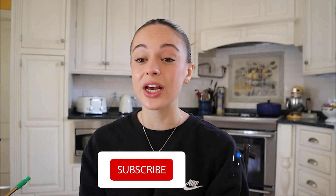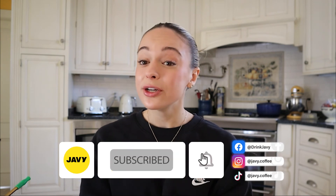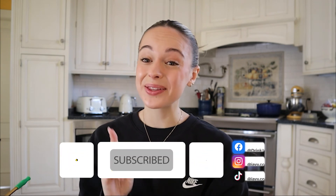I hope you guys enjoyed today's morning coffee routine with JV. I really enjoyed taking you guys along with me and talking about how much I love their coffee and concentrate and incorporating it into my morning routine. If you enjoyed this video, please give it a thumbs up, don't forget to subscribe, and hit the bell icon.